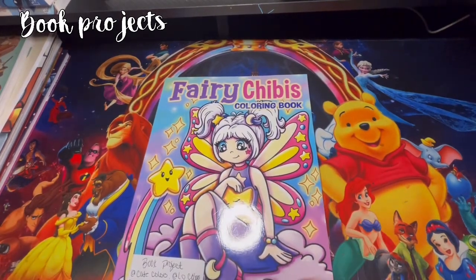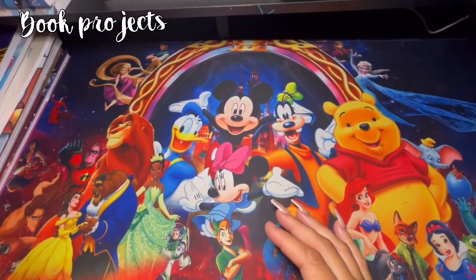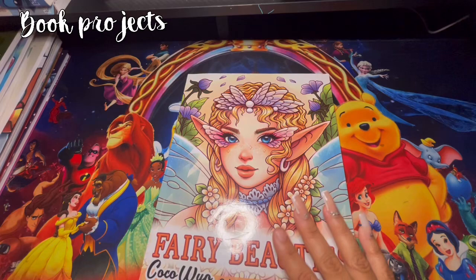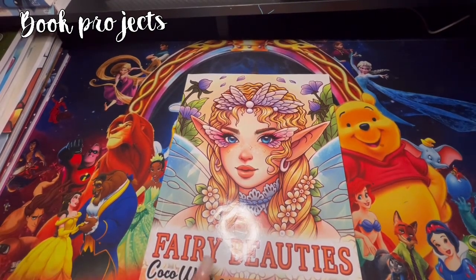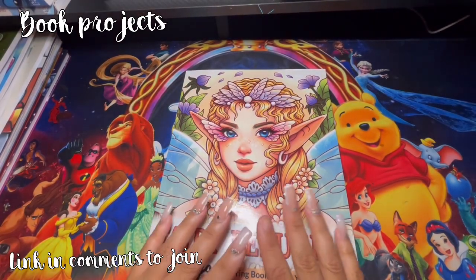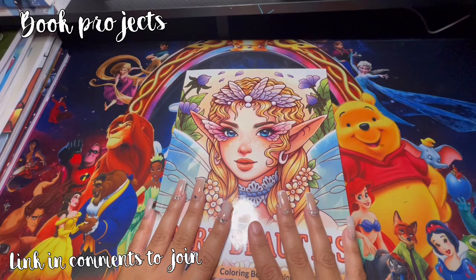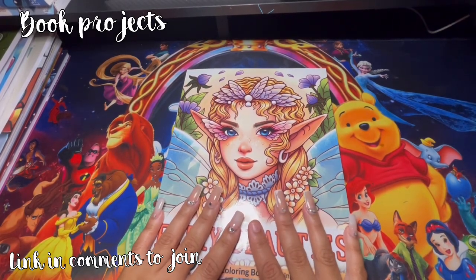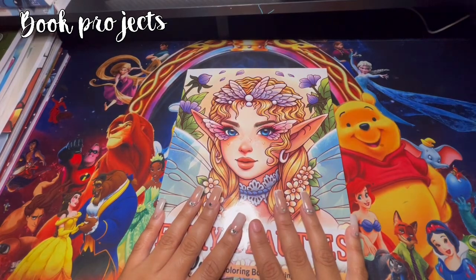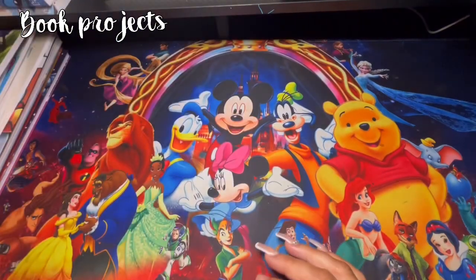The next few books are actually book projects - Fairy Chippy is another book project, so I won't be picking out of those. This one is another book project, and then this one is another book project that started July 1st. This is Fairy Beauties by Coco Wild - the links are in the comments down below if you're interested. Everybody is invited to be part of this book project. Just click on the link and be part of the group chat where we're going to be sending in the pages. We'll be doing one page a month for this one.